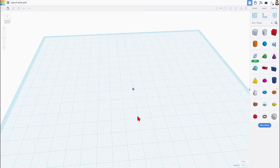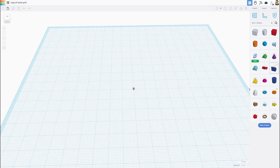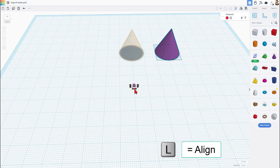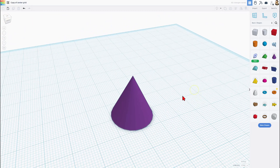When it loads, it has all our parts and it says copy of center grid and we are good to go. Whatever part you choose to build with, you can bring it out. If you grab the two and choose L for align, you want to click on the tiny one and just choose center and center. I do highly recommend you look at this from a corner so it's easier to find that center button.